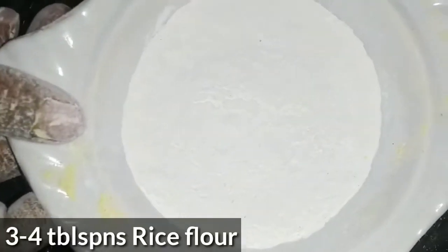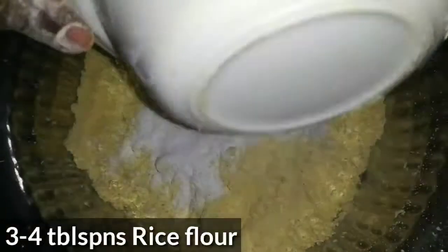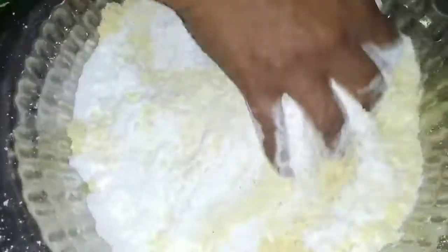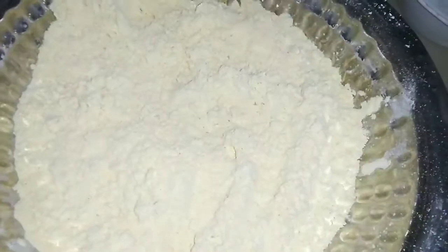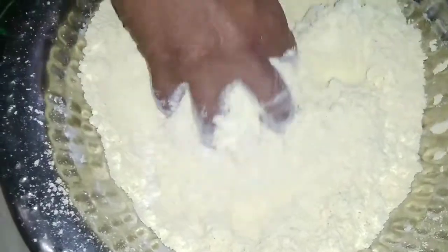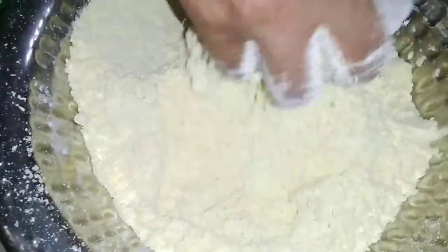After this, I will add BF pindi in a cheese sauce and a crispy sauce. I will add 400 grams of BF pindi in a cheese sauce. After this, I will add 2 teaspoons of baking soda.